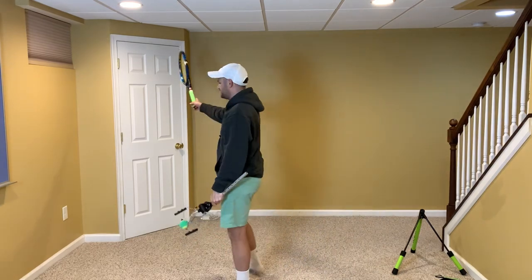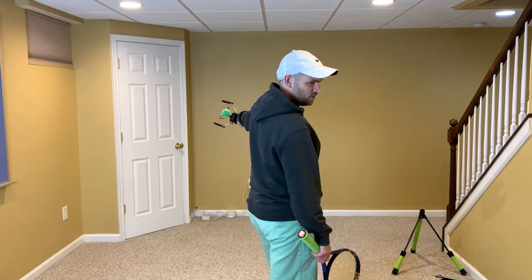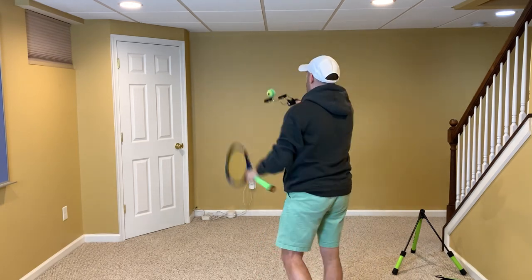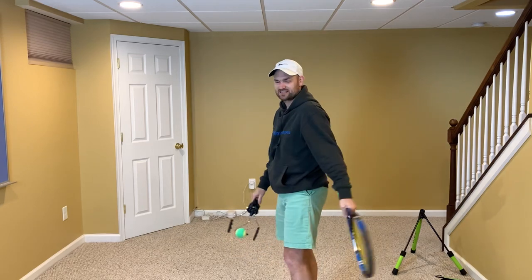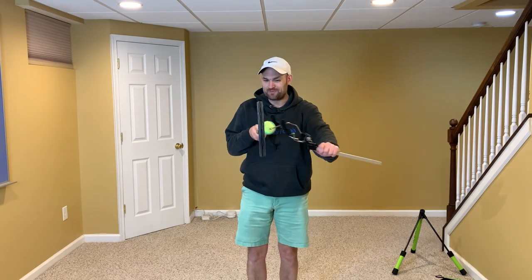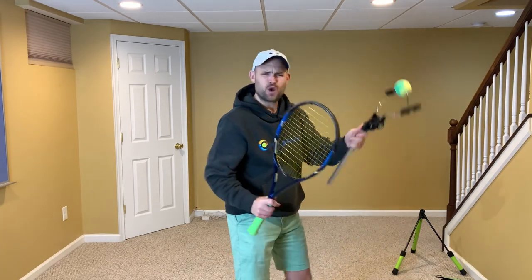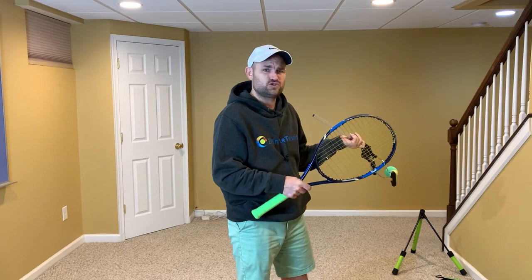First, you don't want to swing toward your target. Let's say this closet door — actually my fuse box closet here in the basement — let's say that's my target. I don't want to swing toward my target. I want to swing, as a right-hander, to the right of my target, just like the lefty we saw was swinging off to the left of his target. Remember those people in the stands when he was hitting the ball to Rublev? He wasn't swinging toward Rublev; he was swinging toward the people in the stands. No different than on a topspin forehand — we swing up but the ball goes forward. We point our strings where we want the ball to go, but we swing the direction we want the ball to rotate. So swing off to the right as a right-hander and off to the left as a left-hander, and really swing fast — don't slow your racket speed down on a slice serve. Swing just as fast as you would with a flat serve.